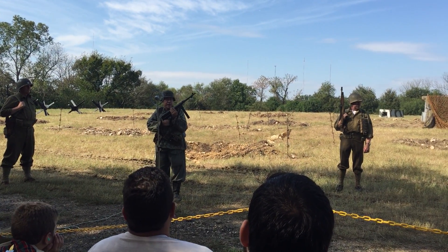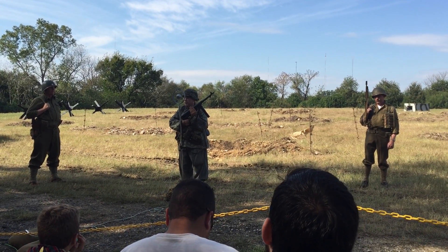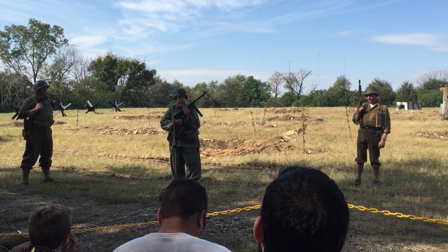This weapon is full automatic only. It fires the 9mm Parabellum pistol cartridge — the same cartridge used by the German Luger and Walther P38, etc.